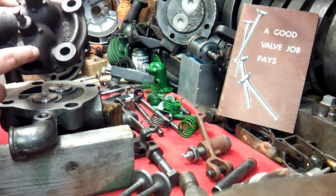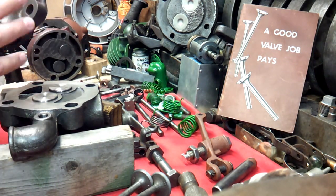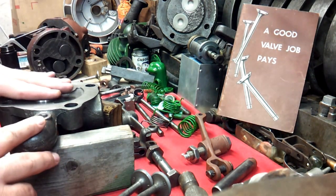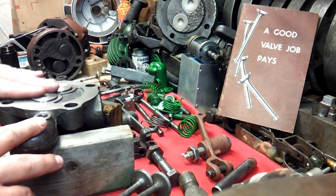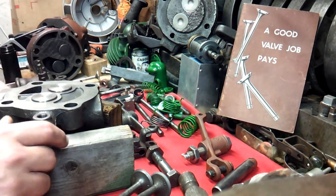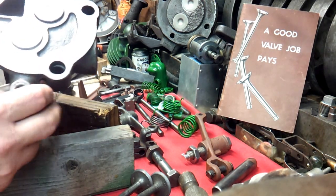This one happens to be off a Rock Island 2 horsepower engine. We are going to talk about this head, but the one we have right here that we are actually looking at is a John Deere. And this just came back from the machine shop getting valve guides put in it.